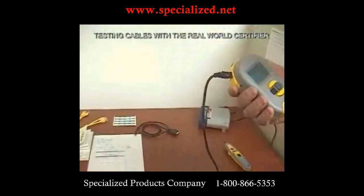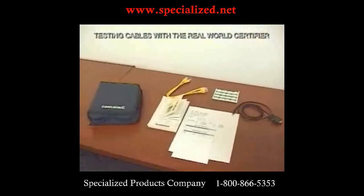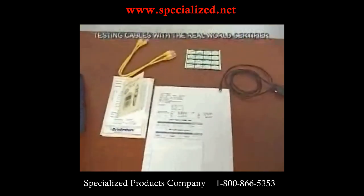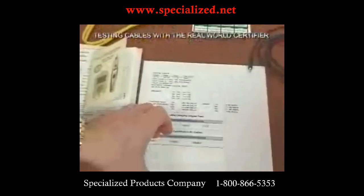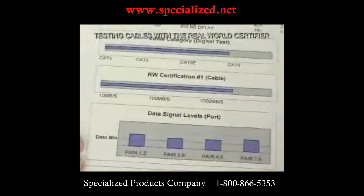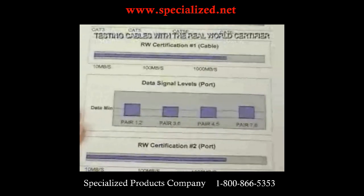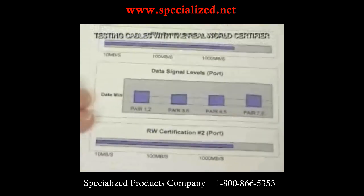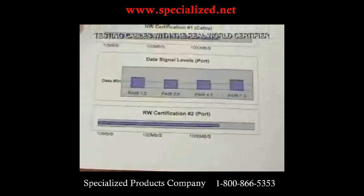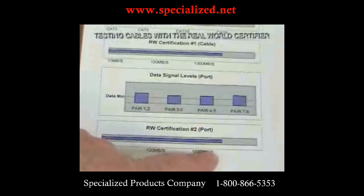We're going to pretend this printout is that particular test, imported into Excel and printed out. We can now uncover the level two part of our printout. It shows a graphical display of the signal levels you saw when running the test. Notice how we clearly label 'port' and 'cable' to differentiate between the cable test and the port test. And then this is the final speed prediction, taking into account the capability of both the port and the cable.